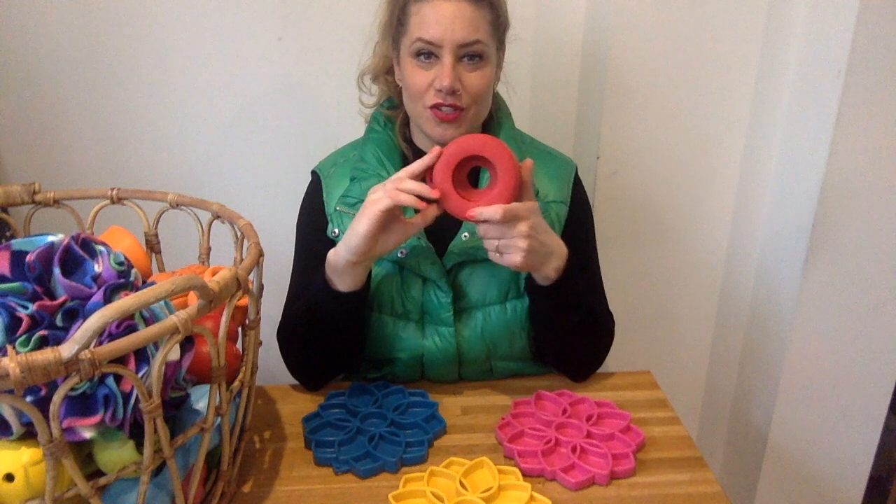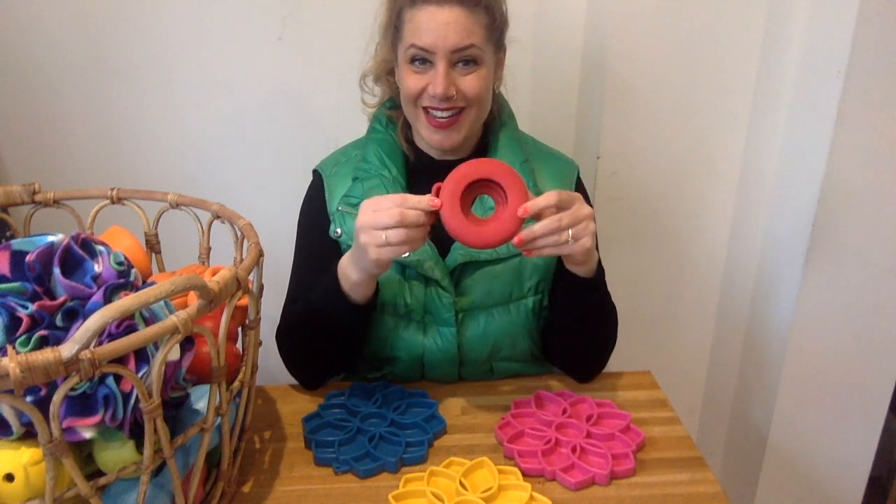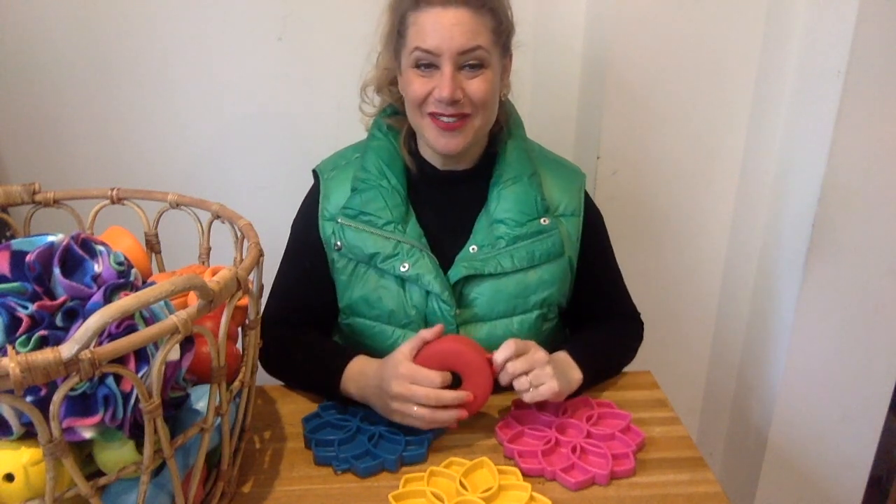Next time we're going to talk about another Soda Pop toy — the Lifesaver Ring. Stay tuned for the next video. I will see you very soon, take care!